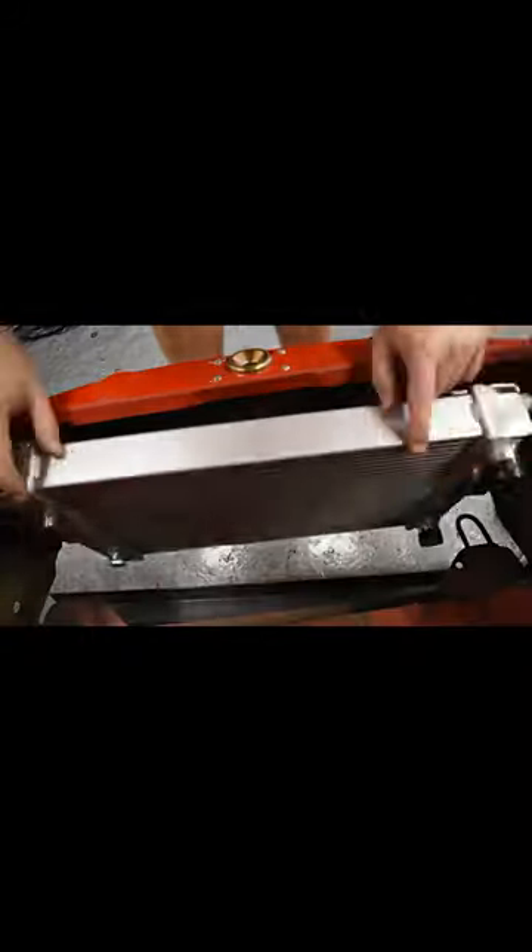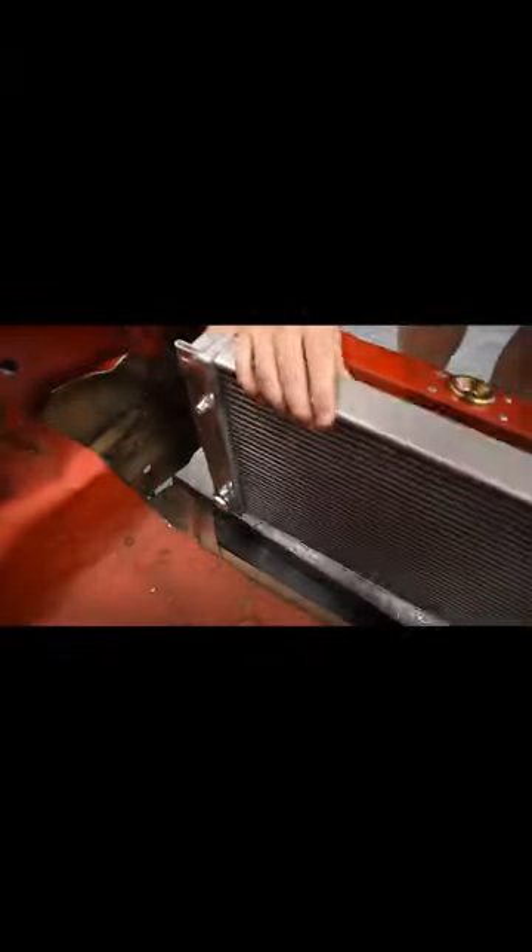We need to figure out a way to mount a radiator up in our Bug. Remember, it was originally air-cooled, and now that we're switching to that Subaru motor, we're going to need to account for a radiator.